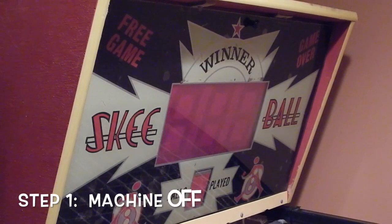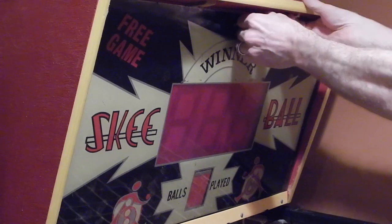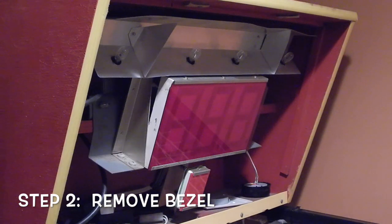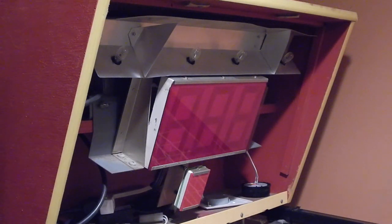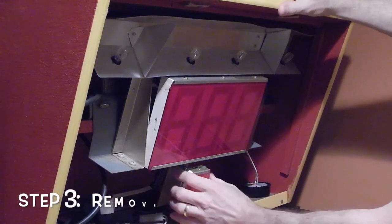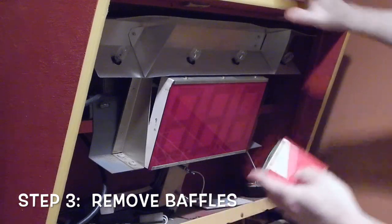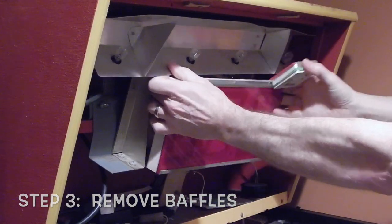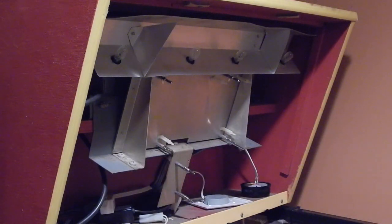Here we are with my ski ball machine. As you can see, the machine is turned off. We're going to go ahead and take the bezel out — that's step two completed, not very hard. Step three is to remove both the baffles for the score and for the ball count. Set those aside.